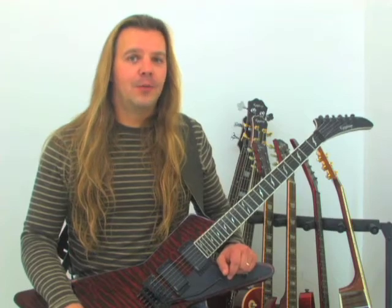Starting with Kill Em All, Ride the Lightning, Master of Puppets, and wrapping things up with Injustice for All, we will take a look at the early guitar work of this band.